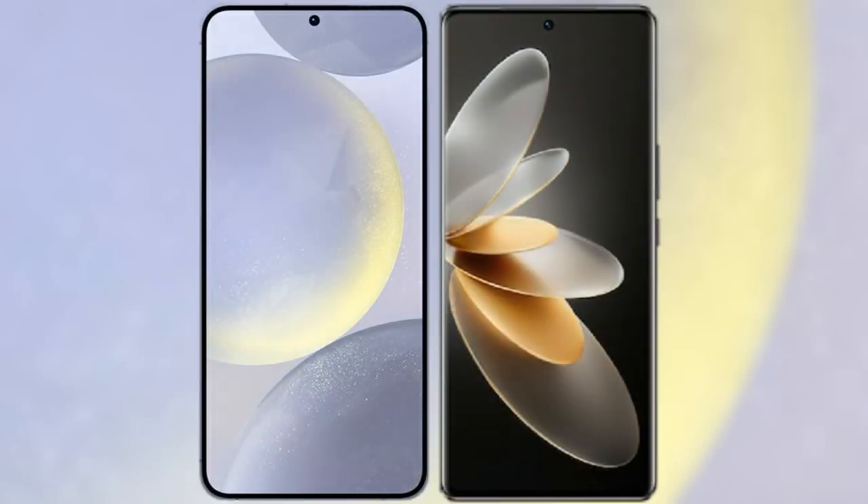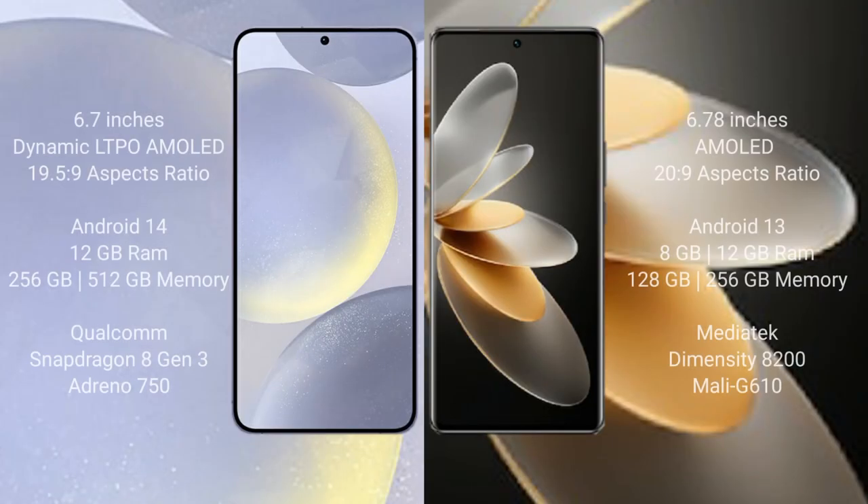I will compare the new Samsung Galaxy S24 Plus with Vivo V27 Pro. Samsung Galaxy S24 Plus comes with an expansive 7-inch Dynamic AMOLED display and an aspect ratio of 19.5:9. Vivo V27 Pro comes with an expansive 6.78-inch AMOLED display and an aspect ratio of 20:9.